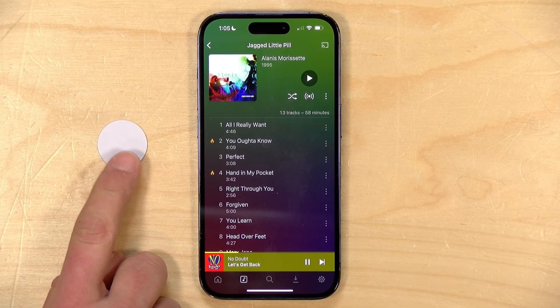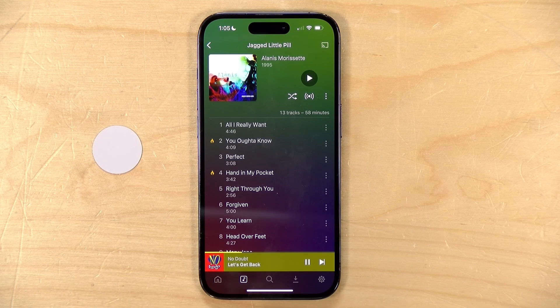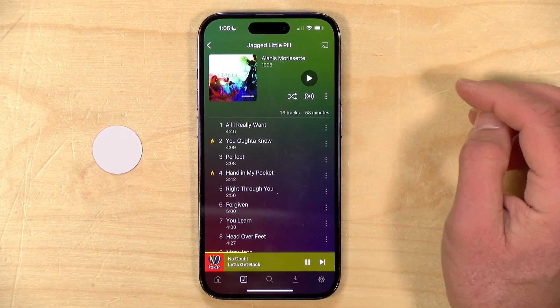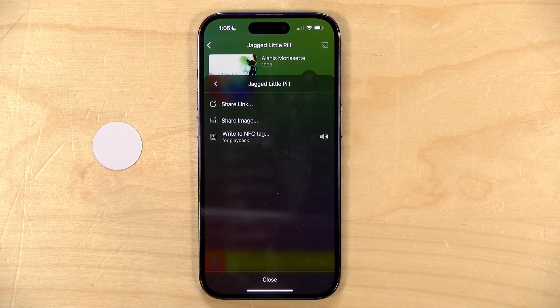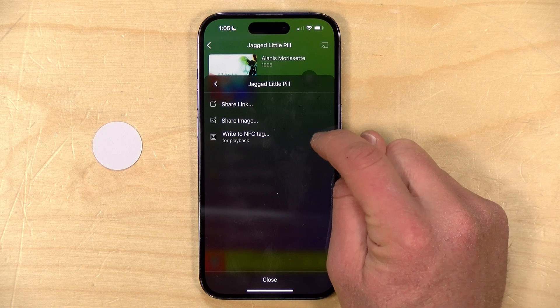Let's move on to the NFC feature. If you've never played with NFC tags before, head over to Amazon and buy a few — they're super cheap and a lot of fun to play with, because you can set them to have your phone do all sorts of cool functions just by tapping on them physically. One idea is having these stuck to the side of a physical album, and when you tap your phone to it, Plex Amp will play it for you. Right now we're in Alanis Morissette's Jagged Little Pill album. In Plex Amp, if you go to the share button and then write NFC tag, you can have the tag bring you right to that album and actually start playing it back.